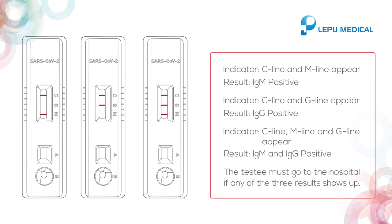If C line and M line appear, it indicates IgM positive. If C line and G line appear, it indicates IgG positive.